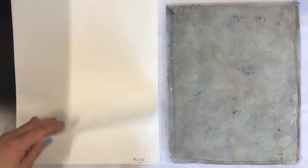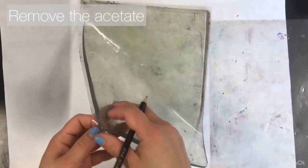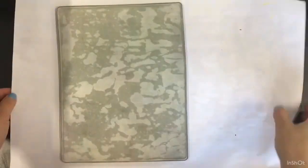Before you start printing, always make sure you have your name written on your papers. Take the acetate off of your jelly plate and then put it under your chair for safekeeping.